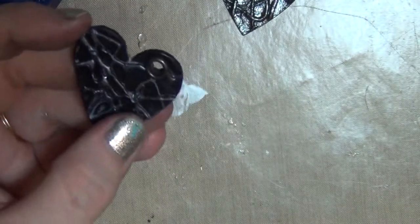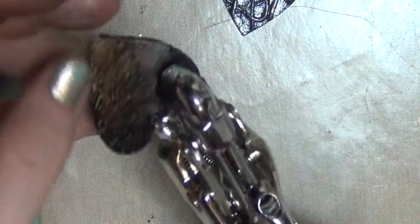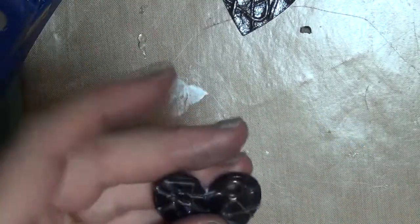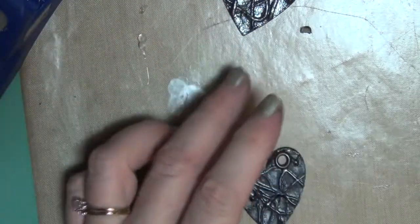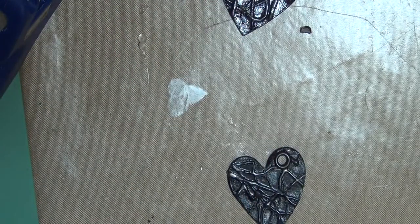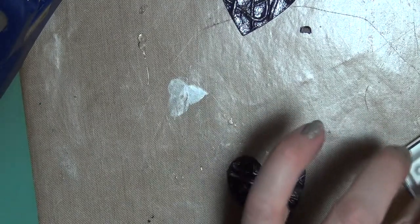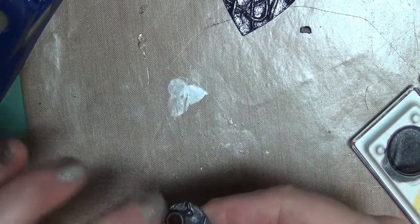I didn't have black eyelets — I couldn't believe it. I have this very dark brownish color. On this other one I used a silver one and then put some black rub-on over it. For this one I'll just use that brown one to see how that looks. I left a little spot on my heart where I could put the eyelet through, which is what I'm doing now. I'm going to put it in my Crop-A-Dile and cinch it.